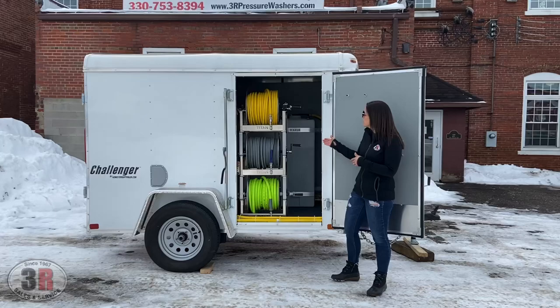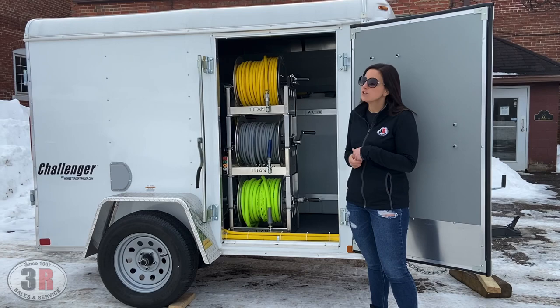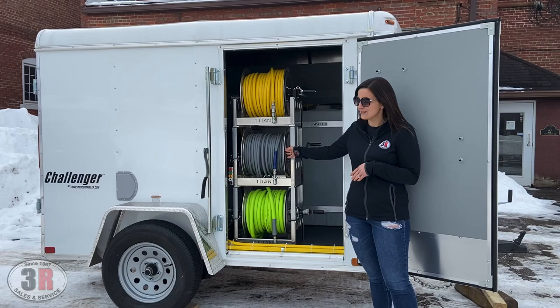Starting up front we've got the three Titan hose reels. These are stacked three high. We do use extra supports whenever we stack them that high. At the top we've got 200 feet of half-inch hose, 200 feet of the 3/8 high-pressure hose, and then 100 feet of the three-quarter inch garden hose at the bottom.